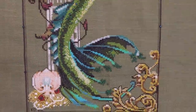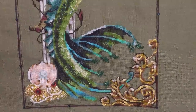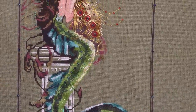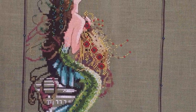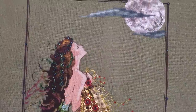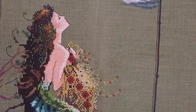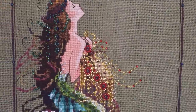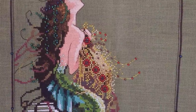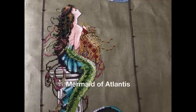I think that's just about everything I have to say about her. That is Mermaid of Atlantis and I'm so happy and sad that she's finished — I don't know what I'm going to do with my life now. But thanks for watching and I will catch you in the next update, bye!